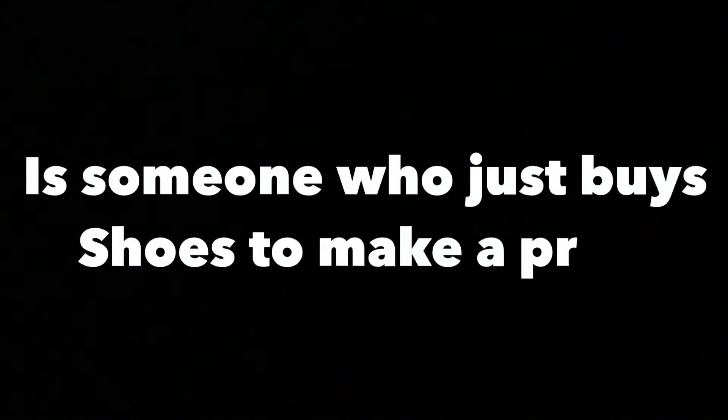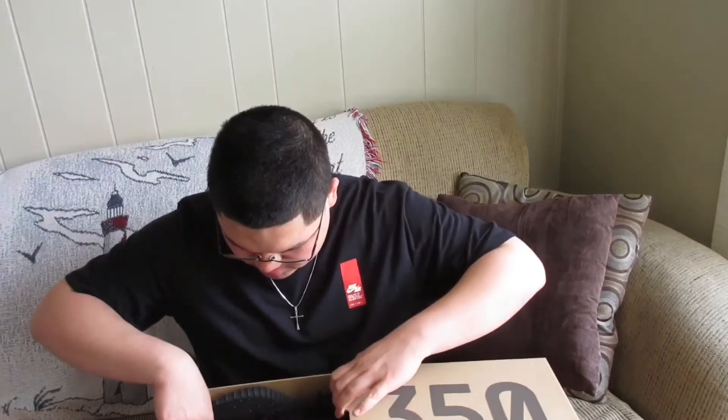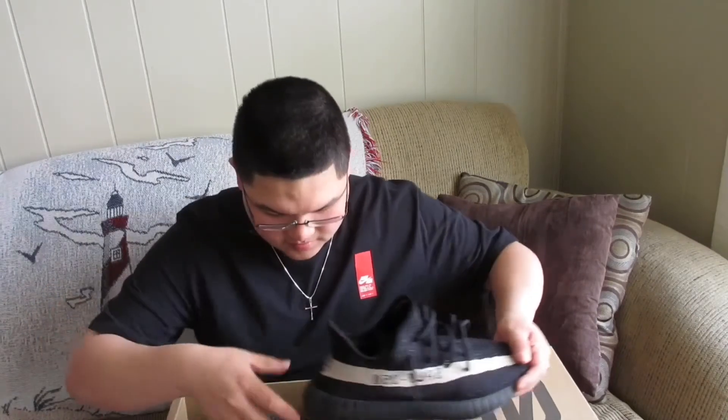A reseller is someone who just buys shoes to make a profit. 'Yo man, those are clean. Let's see them on feet.' 'On feet? You untie the shoelaces and put them on your feet — that's what on feet means.' 'I know what on feet means.' 'Then put them on!' 'You crazy? You know how much these go for? I paid $220 for these at retail, and now they go for thousands — that screams profit. So why would I put these on feet when I can make a profit?' 'Yeah, but you know what we call those guys? Resellers — and we ain't messing with no resellers.'